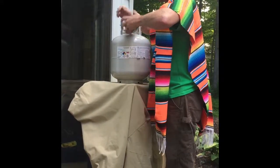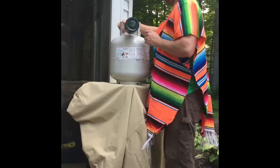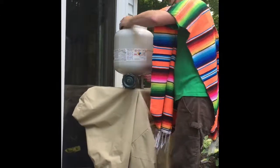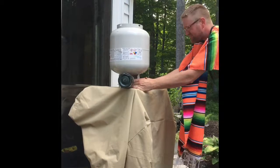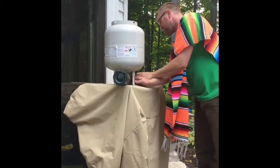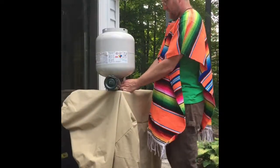Get that on tight, then you flip this over — pretty handy. Then you open this up and set your timer. I have a minute on the timer. It's been about a minute of elapsed time.